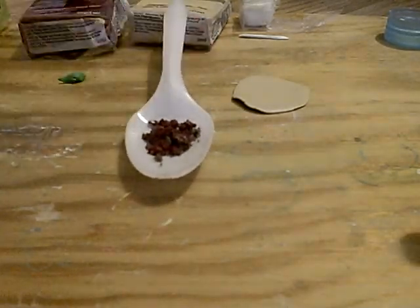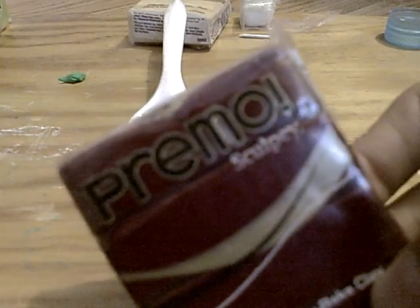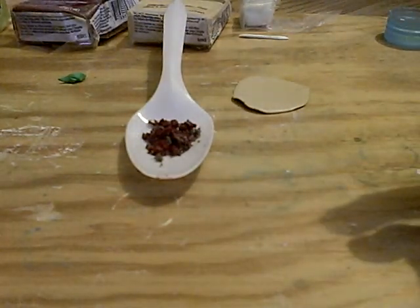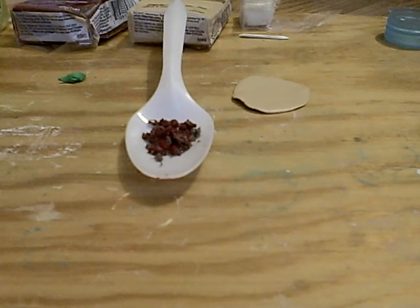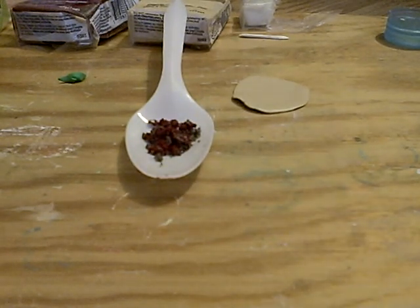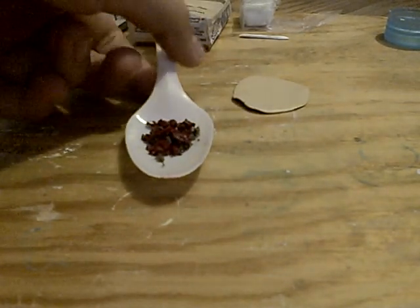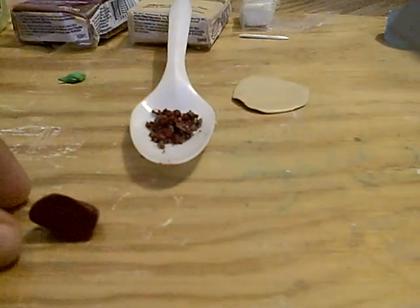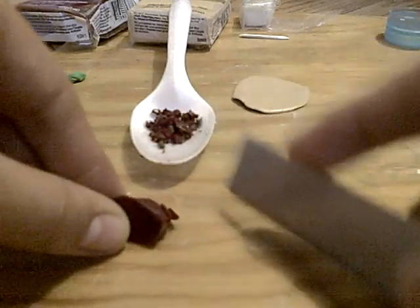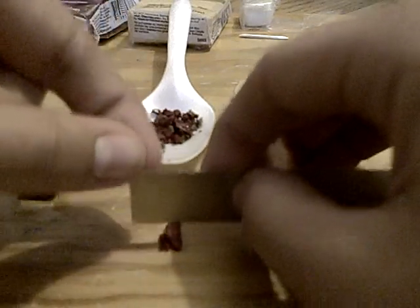Now, to make the meat — it's red meat — I'm using this Premo Sculpey polymer clay, it's Alizarin Crimson, and it's like this dark red. It's a really good type of polymer clay because it gives the illusion that it's real, so it's really realistic. This will be the carne asada, as we call it here in Mexico. To make this, you just need to take a little piece and start by doing some really thin pieces like these — they are really thin, as you can see. And then you're going to start just chopping it like this.